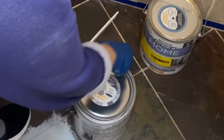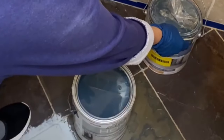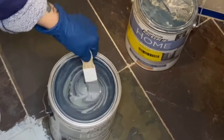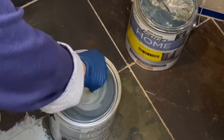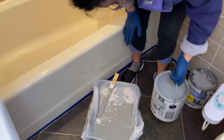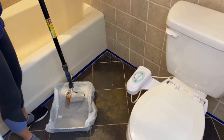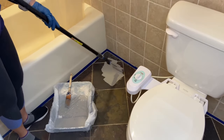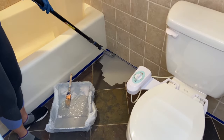I bought my kit a while ago, and as you can see there's color separation, so I need to mix it really well. Pour some into your paint tray — I usually use a plastic bag liner for my paint tray so when I'm done I just throw it away and my tray stays clean. For this job I used a 3/8-inch nap paint roller and an extension pole, which I highly recommend — it made painting the floor much, much easier.